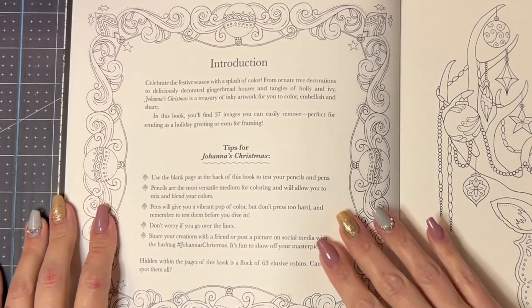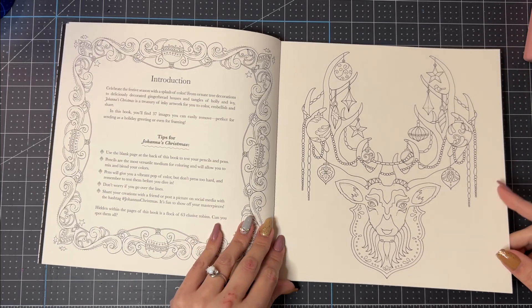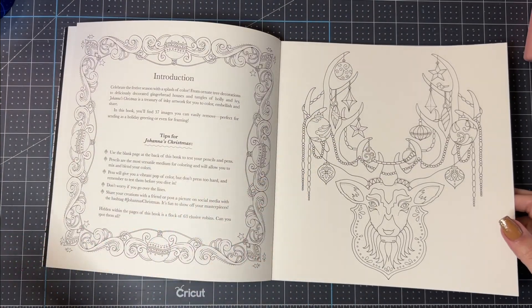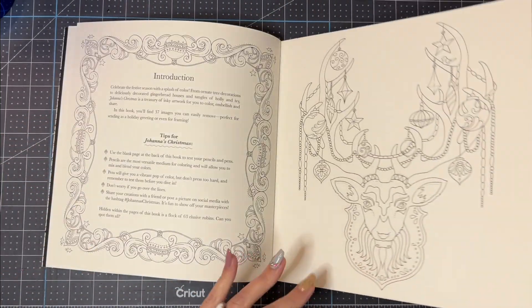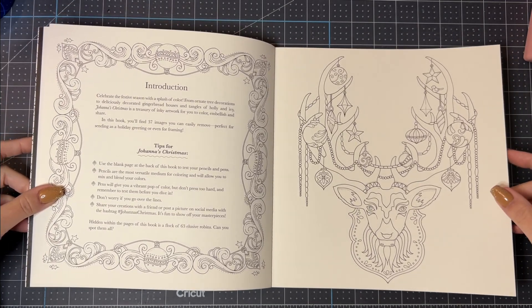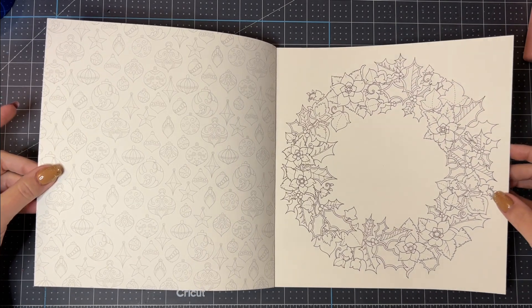The next page has the introduction — I won't read all of it, but I'll leave it here for a moment if you wish to pause the video to read more about the book. The first illustrated page has decorated deer antlers — very cute, very pretty. So these pictures are single-sided, which is unusual for her books and also perfect for using alcohol markers. I always say still put something behind your pages when using alcohol markers because they will bleed, but I'm excited that I can finally use alcohol markers in one of Johanna's books!